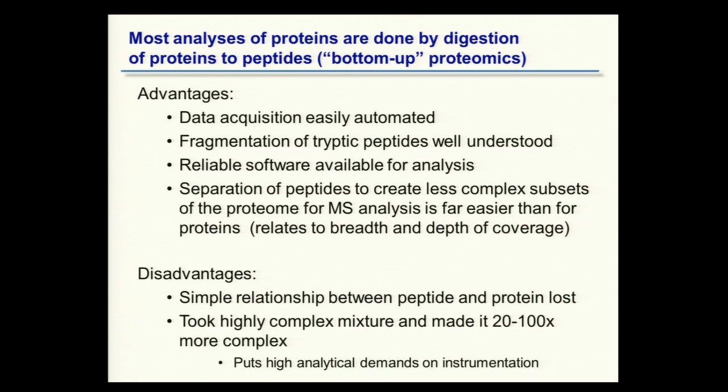Fortunately, those instruments have gotten increasingly fast over time while maintaining sensitivity. We see continual improvement in the performance of mass spectrometers, and every three to five years historically there's been a leap with a new analyzer introduced. I would never discount that there could be factors of 10 improvement in what we do.